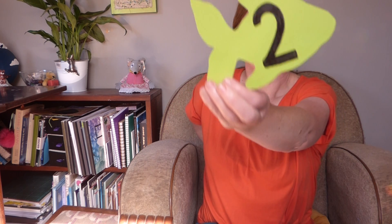And hide your fingers behind your back. And next one is number two. Can you show me two fingers? Ka pai.